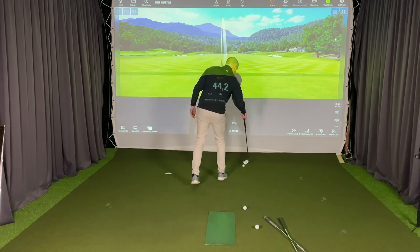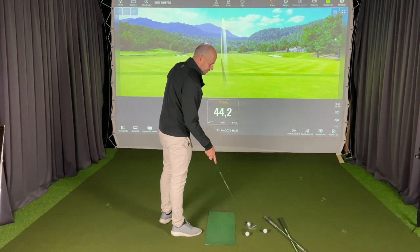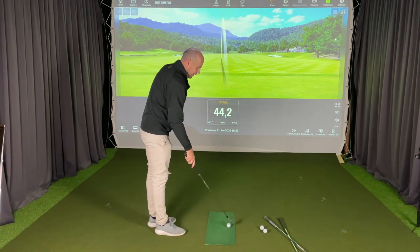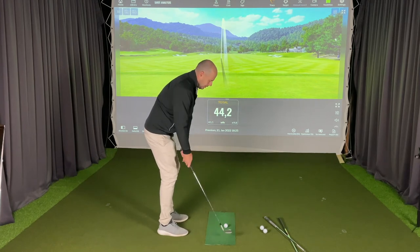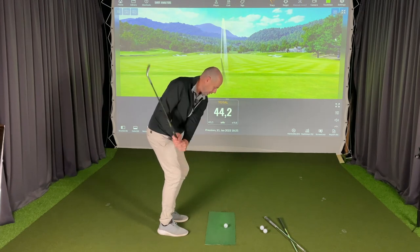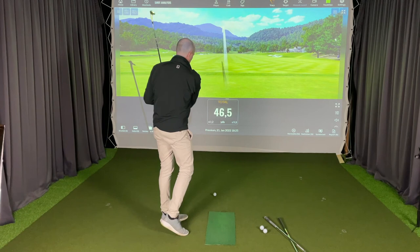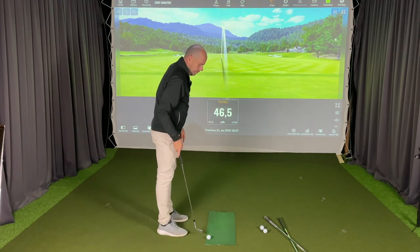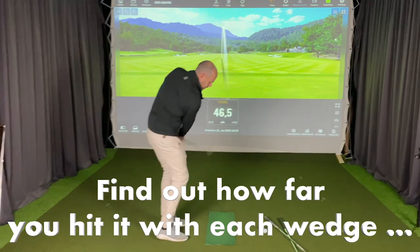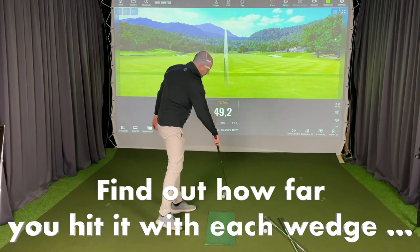Let's see what happens when I use exactly the same method for my gap wedge. The idea is the same — swing the backswing as short as possible and nice and aggressive through the ball. I normally hit around 50 yards using that method.